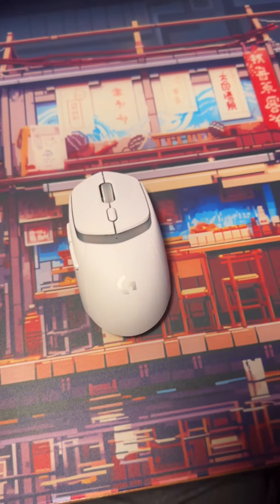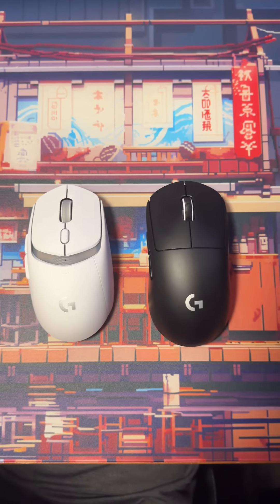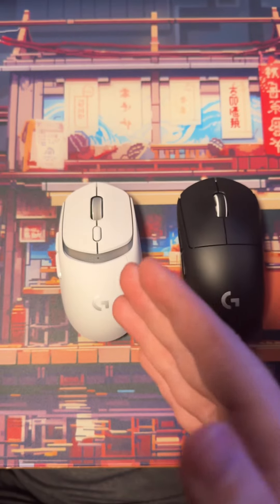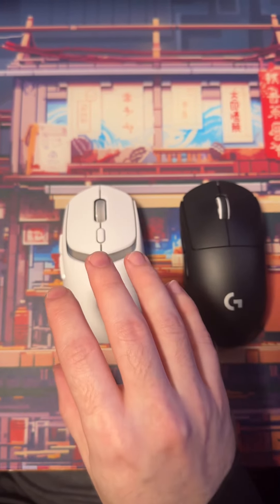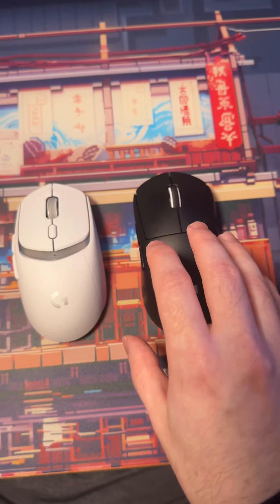I'll show you side by side based on the size profile — the GPX and the G309. The G309 is a much smaller feeling in hand than the GPX, and I honestly like this shape more than the GPX.